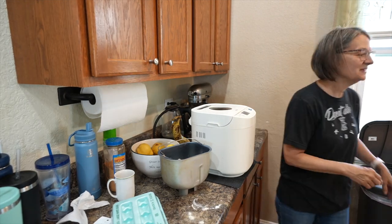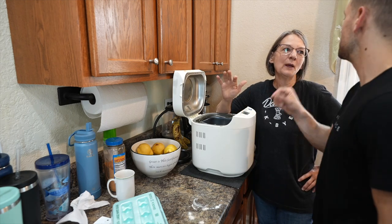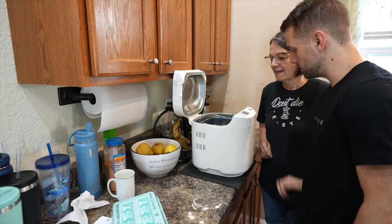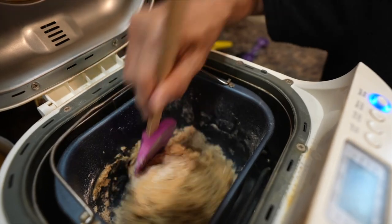Every bread machine is a little bit different. There's a dough setting, and so we're going to put it on the dough setting — push the menu select to nine and then start. Then I try to just help it get into a ball. See, there's a lot of flour.